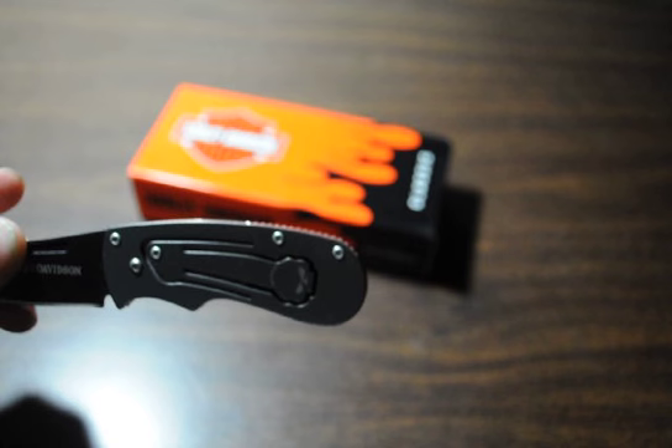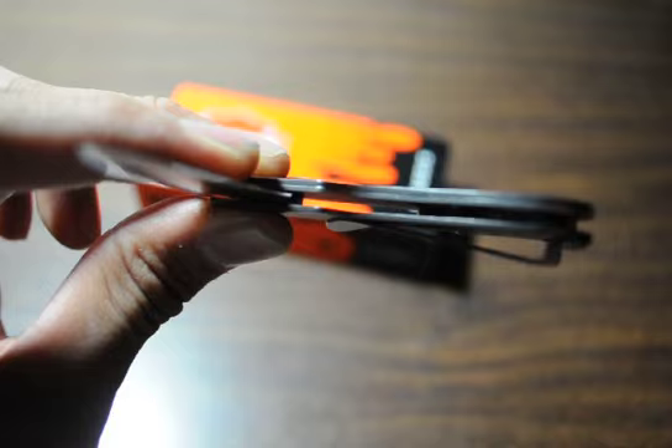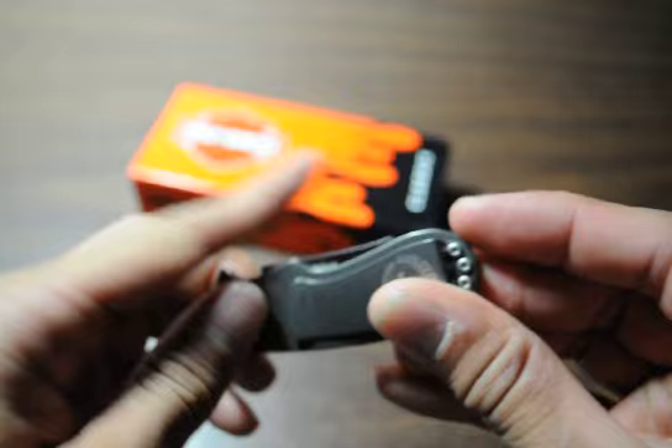It uses the Levitator mechanism, which is basically where it takes this little pin right here — see how it levitates up? It dislodges or unlocks the knife so it can move in and out, so you can actuate it. You can simply push the skull and it pops right out. It's a nice, simple design.